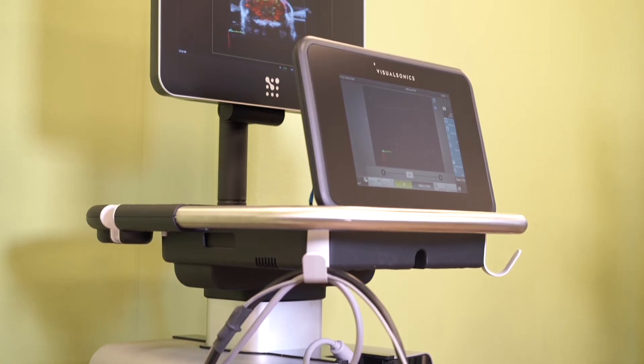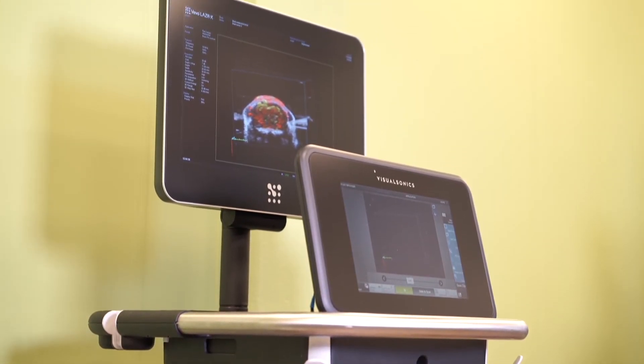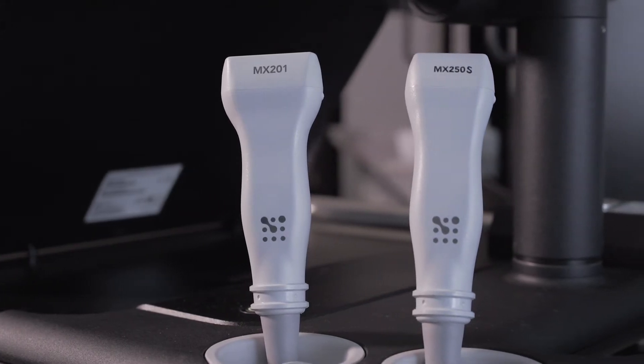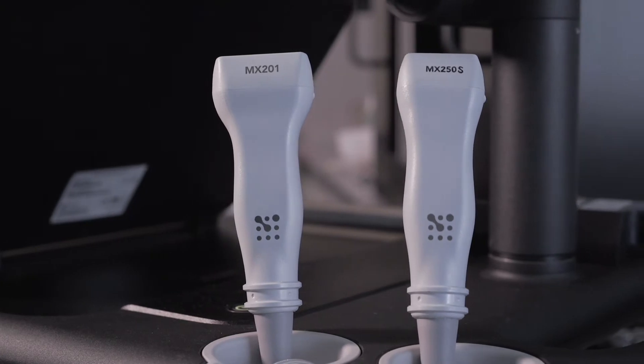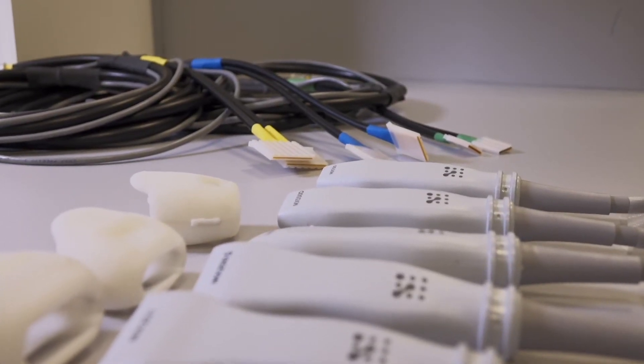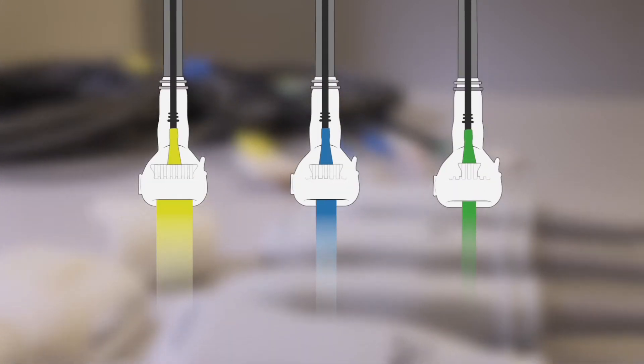The Vivo LaserX is a compact, portable, open access system. We supply a range of transducers from 9 to 56 megahertz to achieve resolutions from 120 down to 30 microns, that work with a selection of interchangeable optical fibers — wide, medium, and narrow — for application specific light delivery.